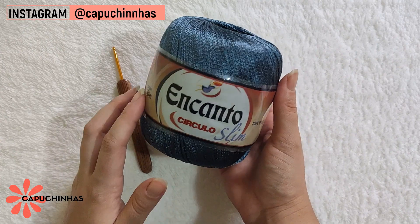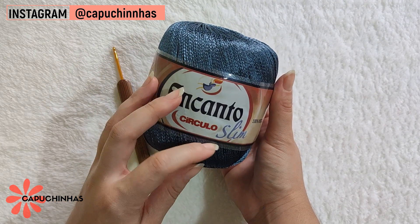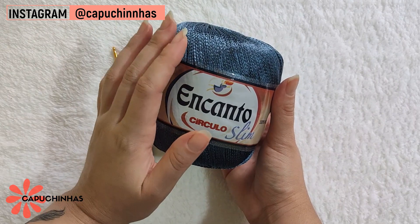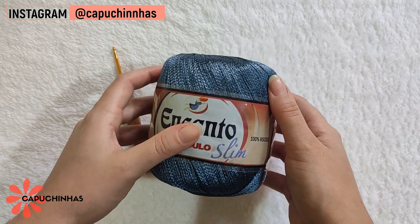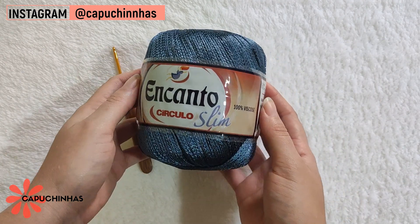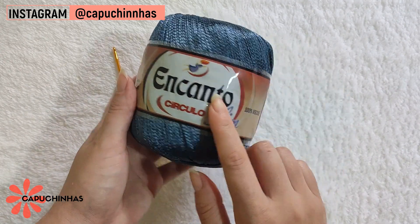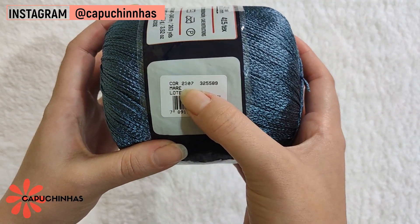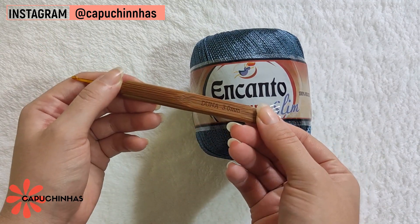Para essa peça estarei trabalhando com o fio Encanto da Círculo. Estou usando o Zim, que é um fio mais fino dessa linha. Escolhi ele especificamente porque todos os fios dessa linha têm esse brilho, que vai combinar com a ideia de fazer uma peça para ser utilizada no ano novo. Essa cor é a Maré 2307 e estaremos trabalhando com a agulha número 3.